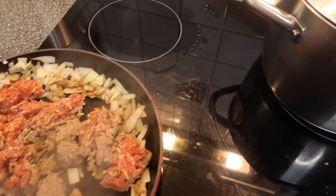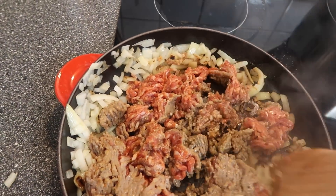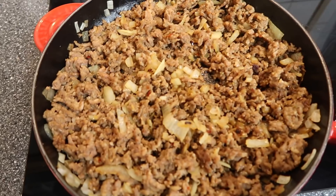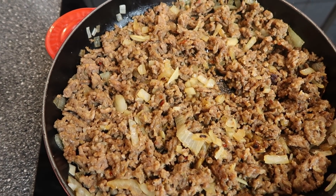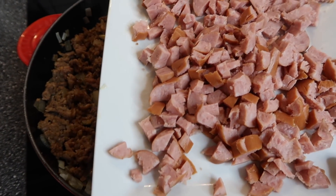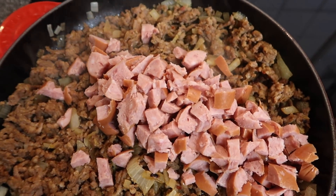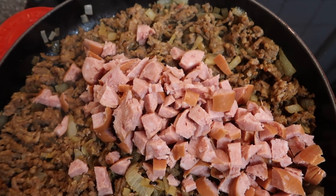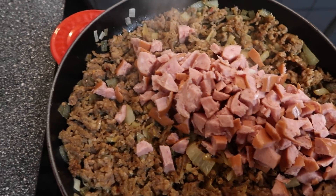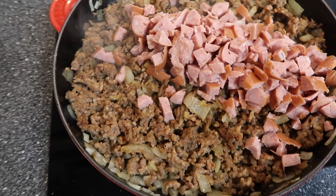Now we're going back to chop up our meat as much as possible and break it down. Now that we have it nice and brown — it looks so great — I'm going to add in a little bit of smoked sausage. This is just one smoked sausage, not the whole pack; I just like the extra flavor. Sometimes I even add smoked sausage, Italian sausage, and ground beef, but I didn't have any ground beef tonight and we'll be okay.